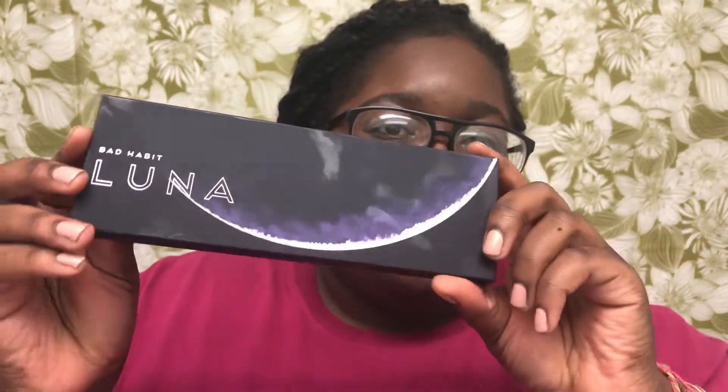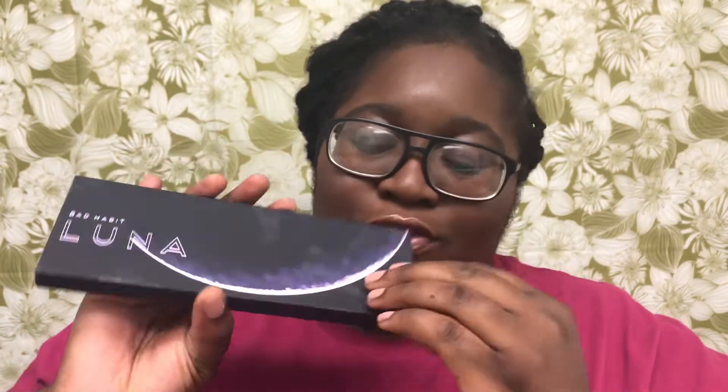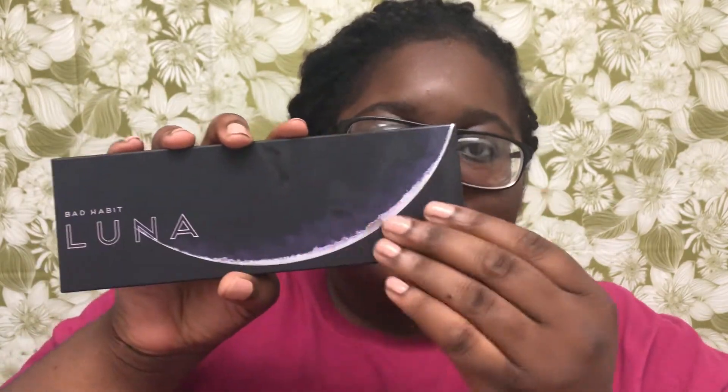This is what the packaging looks like — sorry for all the handprints, I have a lot of lotion on my hands. This is the Luna palette, and when you feel the front it has a texture that feels a little bit 3D, like a different texture to it. It's really pretty — I like how the packaging looks. The inside also looks just like the package.